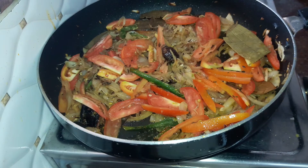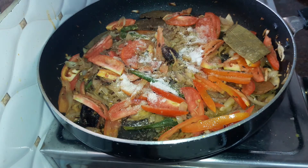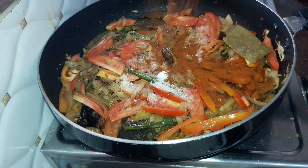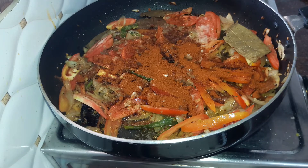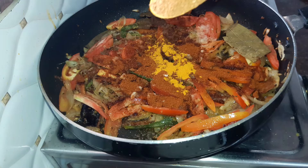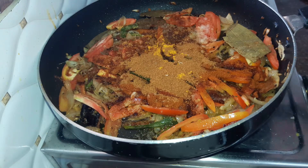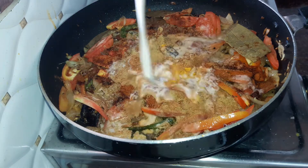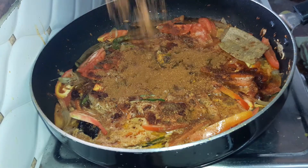Next we add in our spices: 1.5 teaspoons of salt, 1 tablespoon of red chilli powder, half a teaspoon of turmeric powder, 1 teaspoon of garam masala, 1 teaspoon of coriander seeds powder. Then add half a cup of buttermilk — you can also use curd or yogurt instead — and 1 tablespoon of biryani masala.